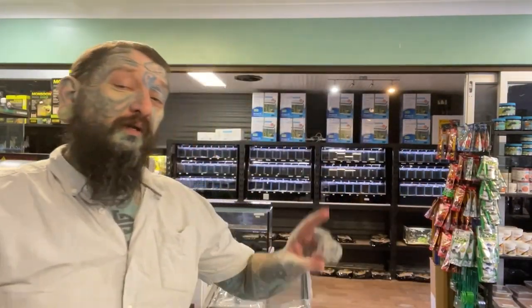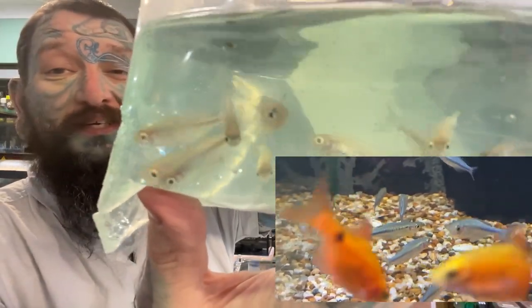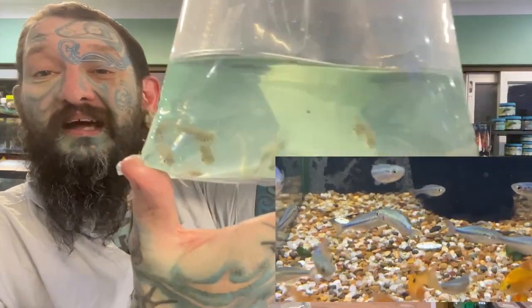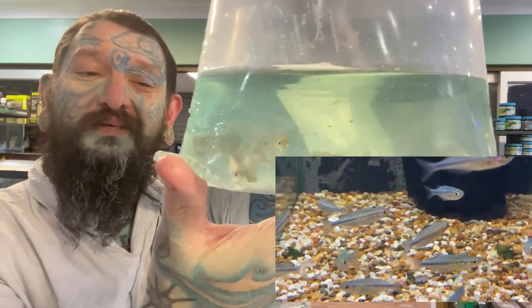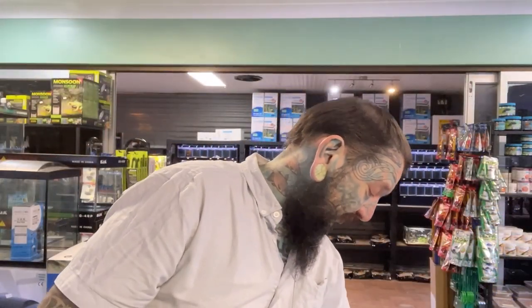That looks like that was box number one — we're going to jump to box number two. These are turquoise rainbow fish — they're called turquoise because they're turquoise and they're a rainbow fish. They will get quite big, wide, colorful, schooling, lovely. They get a little bit big so you wouldn't keep them with tiny things like ember tetras, but they're okay with bigger neons and so on. They are back in stock.